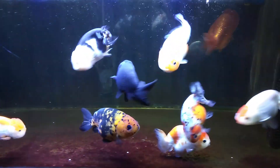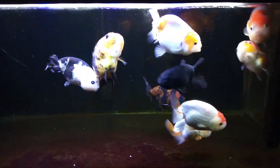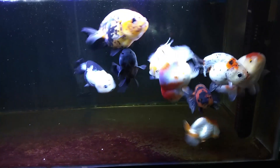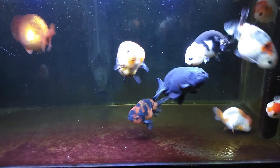Before we begin, let us appreciate how happy these fish are, how active they are, how healthy they are. One of the factors that contribute to that is a good filtration system.